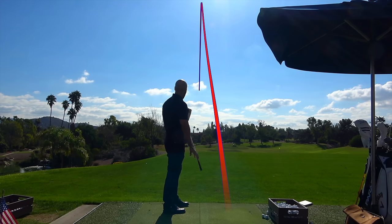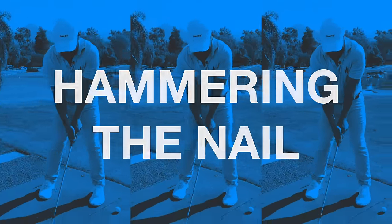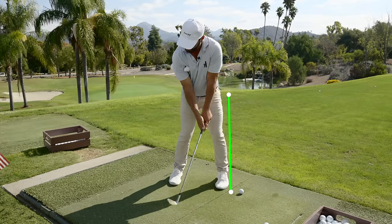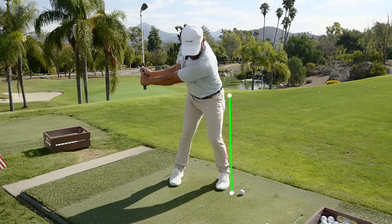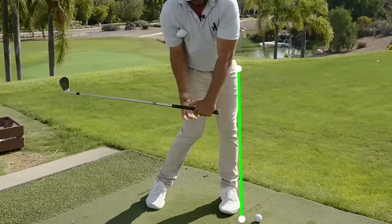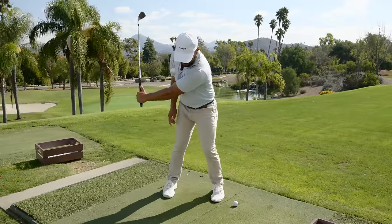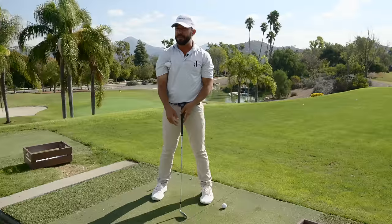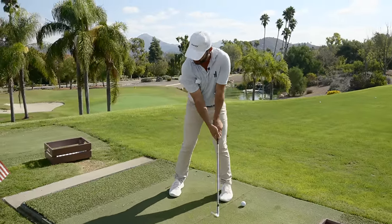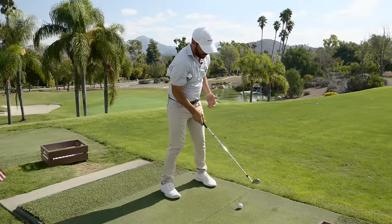I want to flight these even lower. I have an imaginary wall set up right here. When I set the club and turn my left pocket back up against that wall, the hammer is hammering that imaginary nail into the wall. But it's not just the left arm pulling the handle through - some people need to feel like they're skipping the rock, with the right elbow moving to the center of their body.